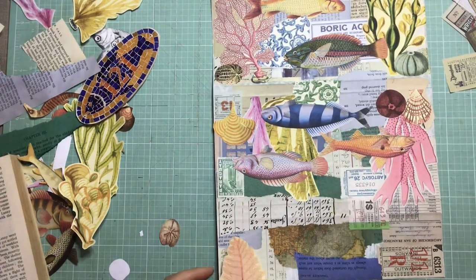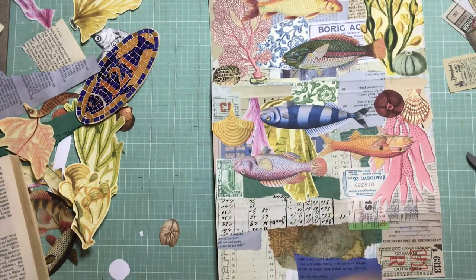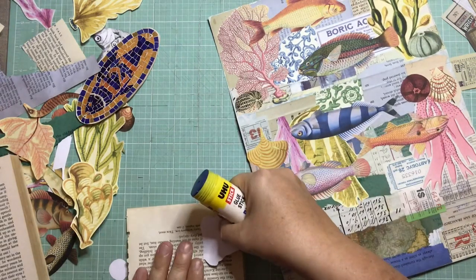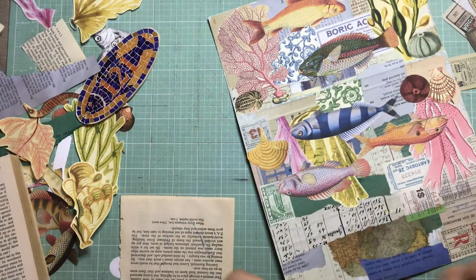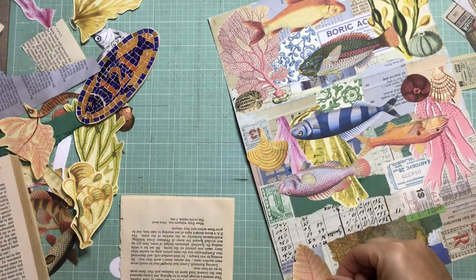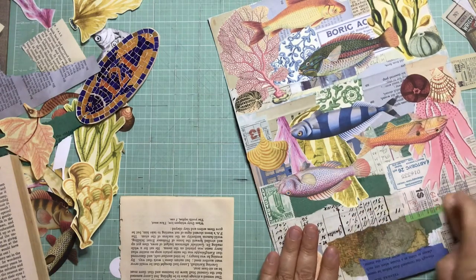Now it's time for the top flap, again being mindful of which direction you're going to collage. This is a shorter flap, so I actually end up cutting down some of my seaweed and coral just to fit the top flap. But I really like the way they sit in the background - it just adds more interest and depth to your collage.